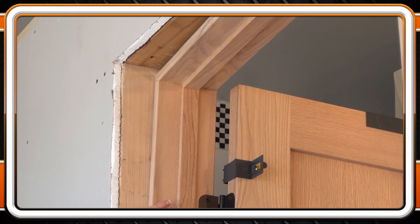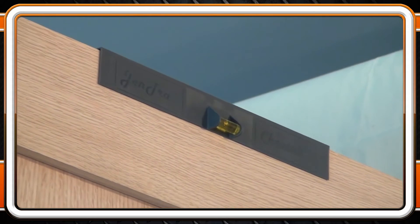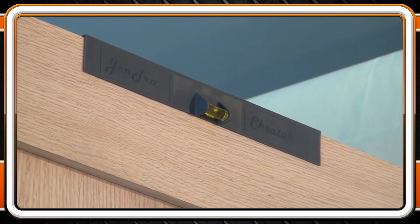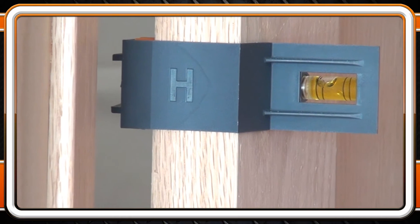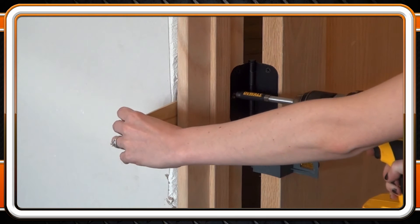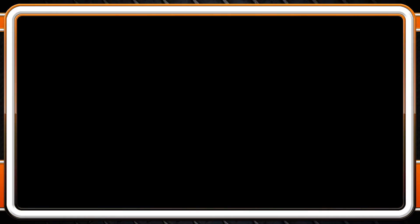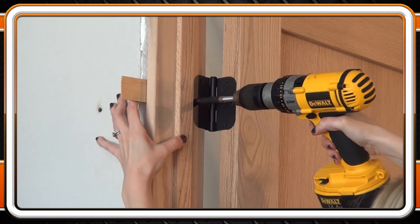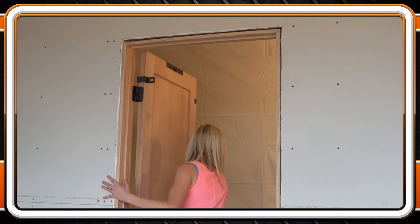Then pull the door back into the opening and use the levels on parts H and T to show you where the level and plumb of the door is. Start at the top part H, and when it and part T reads level and plumb, back shim at that location and fasten. Work your way down the hinge edge of the door using the remaining parts H while still using part T to maintain the level and plumb of the door as you fasten. You can use the long hinge screws provided with the unit now — just be cautious not to over-tighten them. If the door is reading level but the long hinge screws are too tight, the door will bind when shut and it will spring back open.